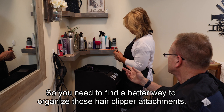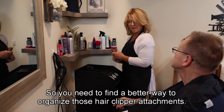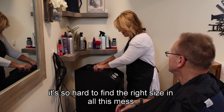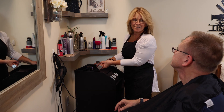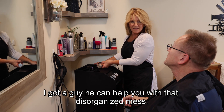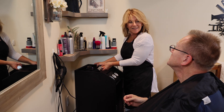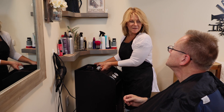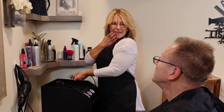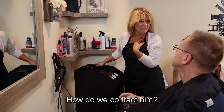Lisa, you need to find a better way to organize those hair clipper attachments. I know — it's so hard to find the right size in all this mess. I got a guy. He can help you with that disorganized mess. Really? Who is he? His name is 3D Printer Man. Really? How do I contact him?